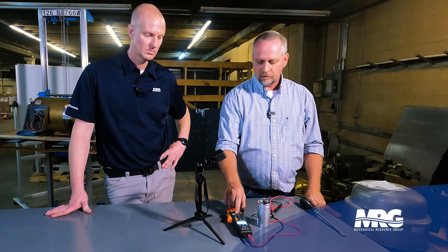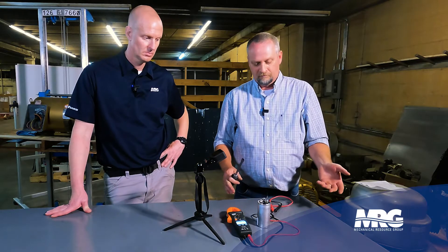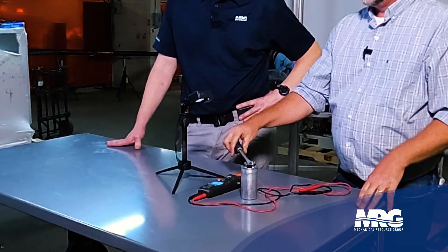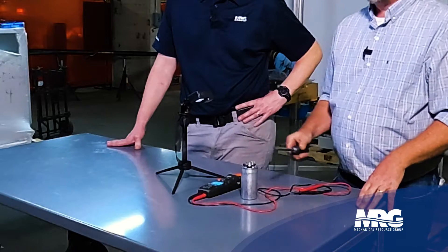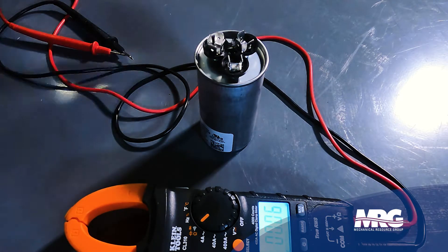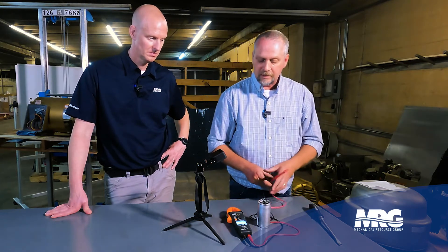So how do you test the capacitor? You've got to have a multimeter capable of checking capacitance — that's the microfarad symbol for checking capacity on a capacitor. First thing we're going to do is short the capacitor. Many years ago these would hold a charge for a long time and be dangerous, but we're really doing this just to get an accurate reading — if it's holding any little bit of voltage it'll throw the reading off. Best way to do it: take an insulated screwdriver and short across the terminals.